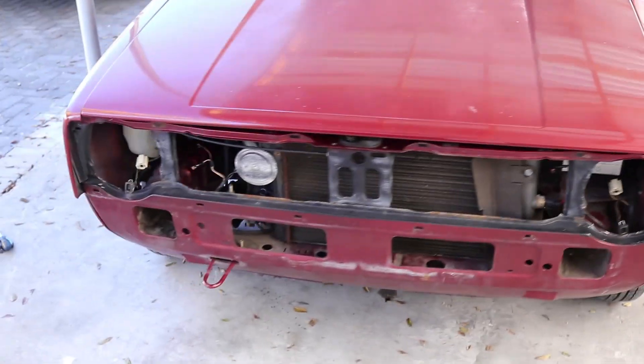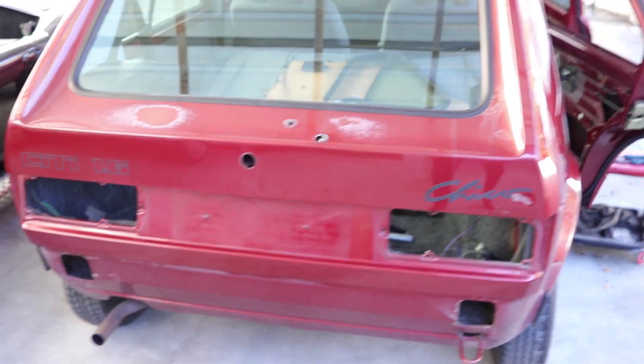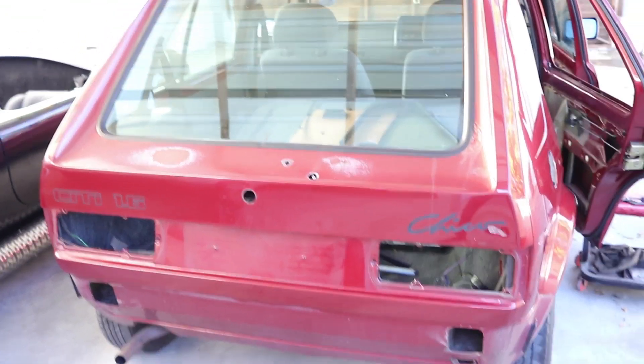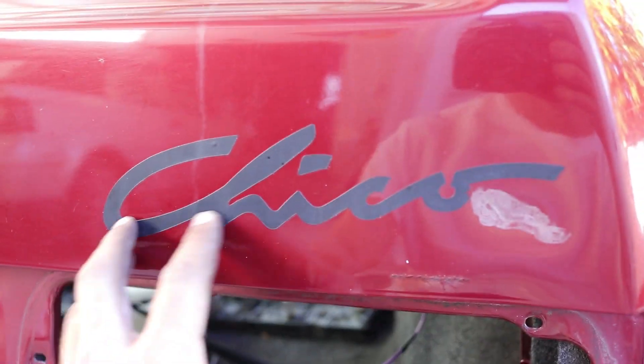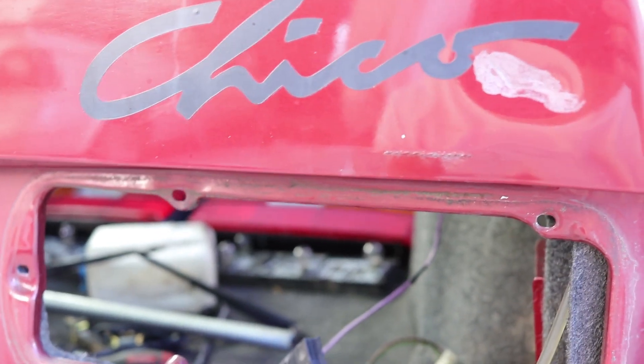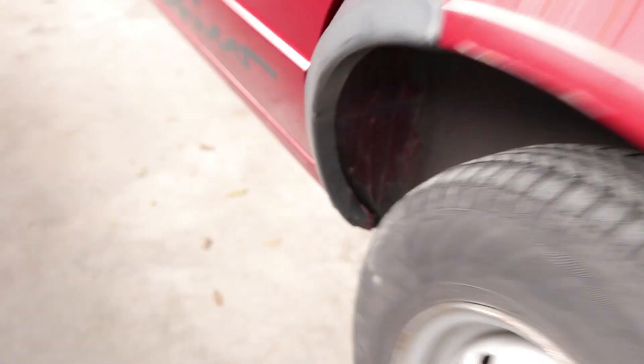Quick update: front bumper is off, this side is almost stripped, the back door is stripped completely, and the back is also stripped. I still need to do this section — I'll do it a bit later. I'm going to heat it up and try to remove all these stickers. That'll be easier, and then also on the sides.